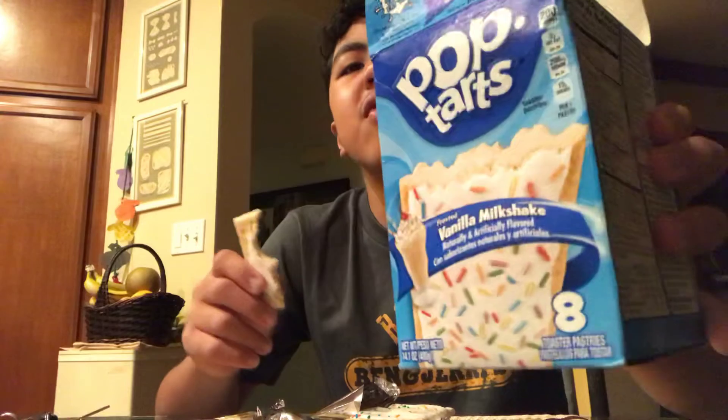I bought these at Target for, I think, two dollars nine cents. Yeah, it was the one in the collection.